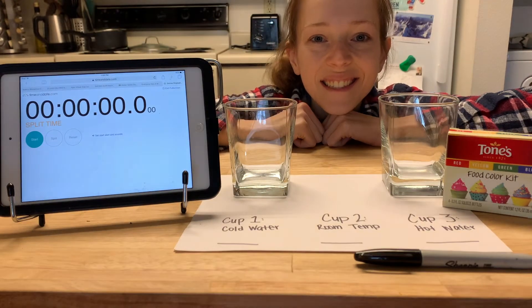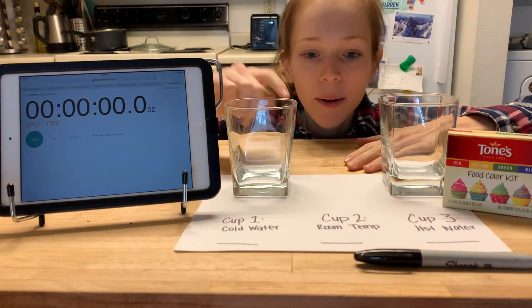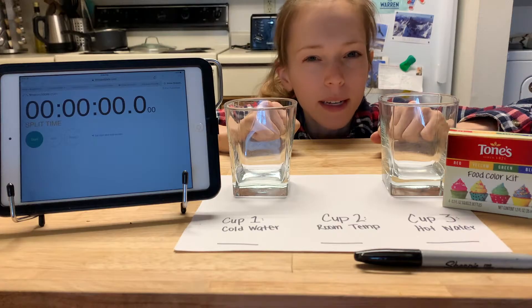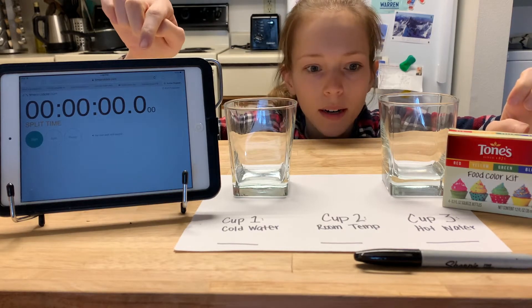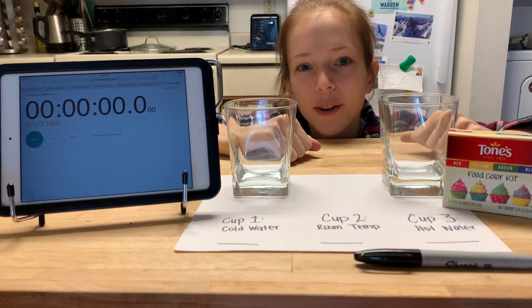All right, guys, it's time to see some diffusion in action. So I've got my setup here with three cups that I'm going to have water at different temperatures in. I've got some food coloring, I'll pick my favorite color, I've got a timer, and then my microwave and my refrigerator behind me. So I'm going to show you what we're going to do.